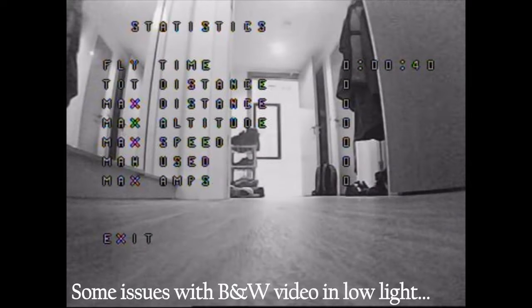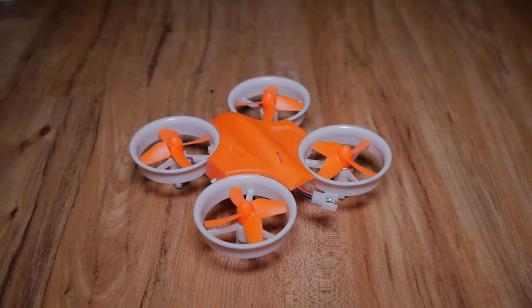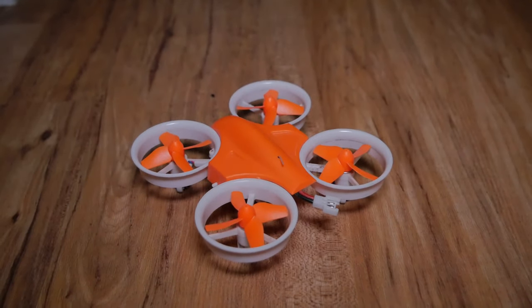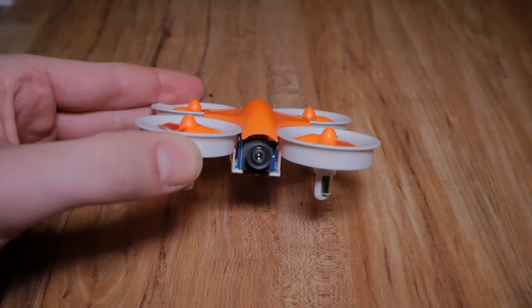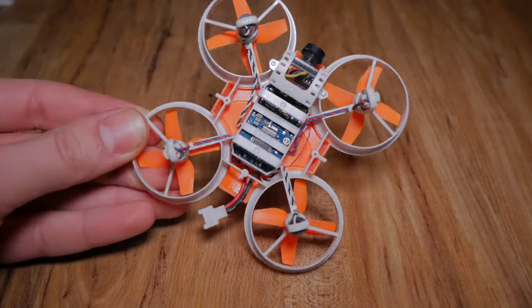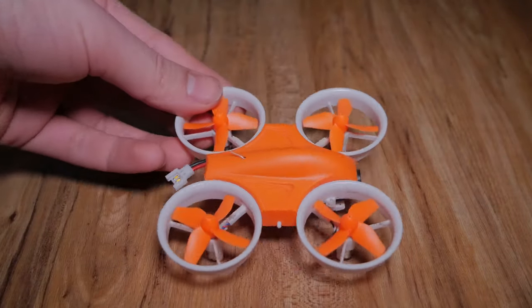It's got acro mode, horizon mode, and stable mode as you'd expect, so you can go out and do flips. I'd advise doing flips with a higher ceiling though — indoors with a two or three metre ceiling you're not going to have enough air and you'll just bash back down to the floor like I did. These aren't brushless motors unfortunately, but they're still very powerful and I definitely recommend it.